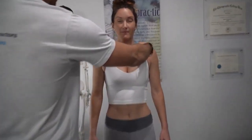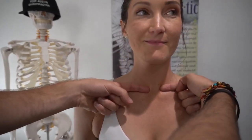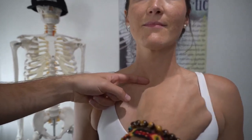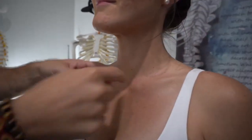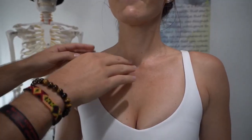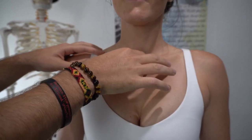As we come up to her clavicles, we can see that the left one is higher than the right. It might be difficult to see on camera, but this one's more posterior — more pushed backwards — and this one's more anterior and more pushed forwards. So we're going to be able to correct that today too, and do a post check to see the different changes that makes.